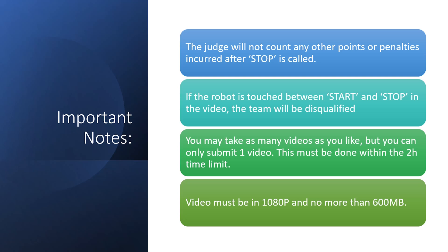The judge will not count any other points or penalties incurred after "stop" is called. Also note that if the robot was touched any time between when the operator calls start and stop in the video, the team will be disqualified. You may take as many videos as you like, but you can only submit one video. Your video must be taken within the 2-hour time limit. Video must be in 1080p and no more than 600MB. This video must be taken in a single take and must not be edited.